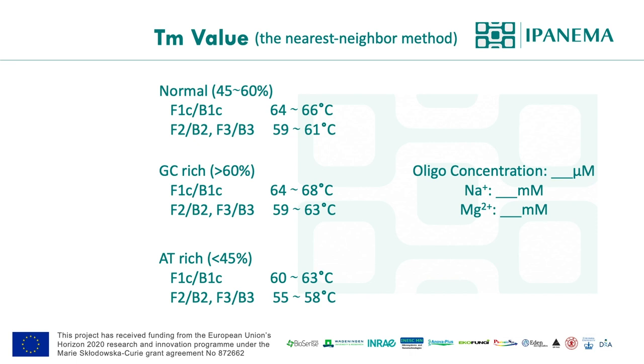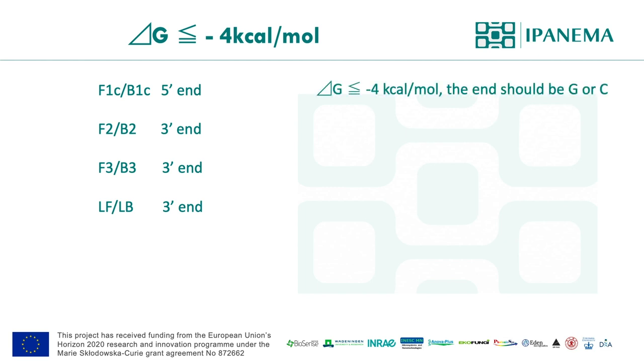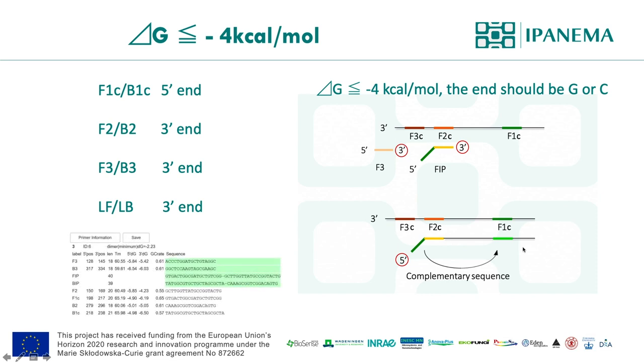Like PCR, it's very important for primers to have strong annealing to their target site. Free energy toward the end of the primer is very important. If the delta G value is more than negative 4, eliminate those primer sets unless you have no other choices. For F1C and B1C primers, it's important to check their 5' end because the primer will be flipped around by the loop structure and work as a 3' end. Also, follow general guidelines for PCR primer design — for example, a GC clamp is effective, but avoid more than 3 consecutive GC bases at the end.